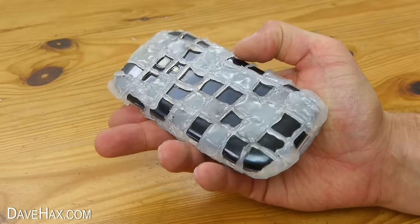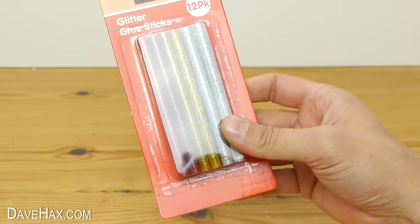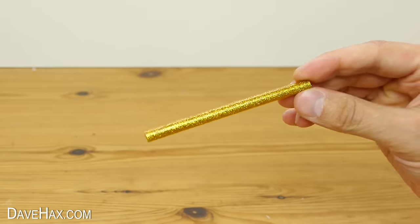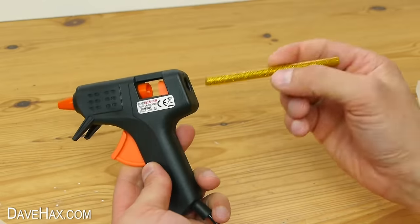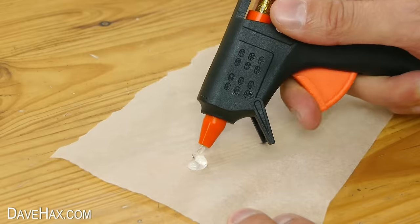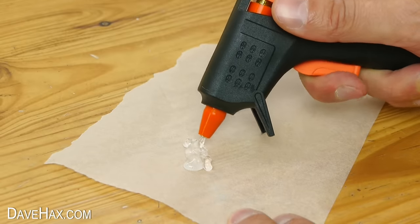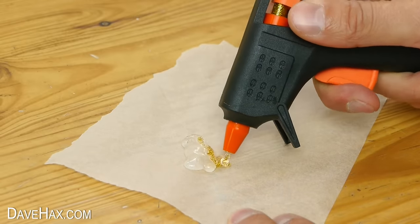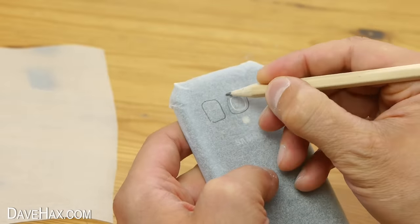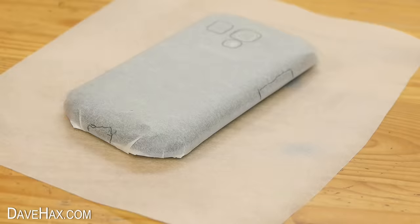So I wanted to try again, but this time I'm using glitter glue sticks to give it all some colour. They work in exactly the same way, but before you start using them you'll have to push the remaining clear glue out first before the glitter starts coming through. So with your phone wrapped up and marked again, you can start in exactly the same way.